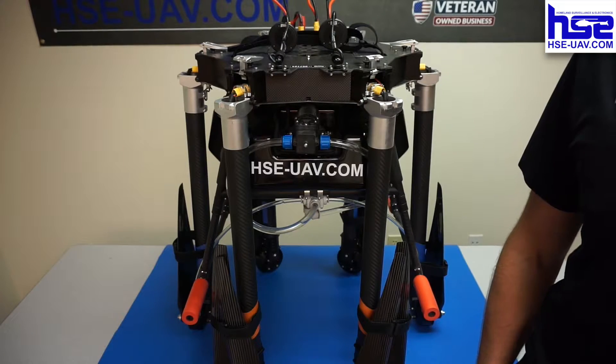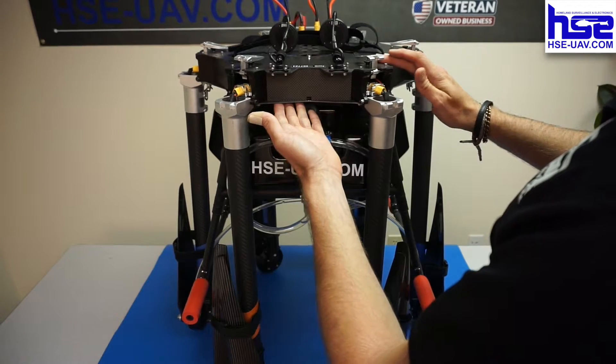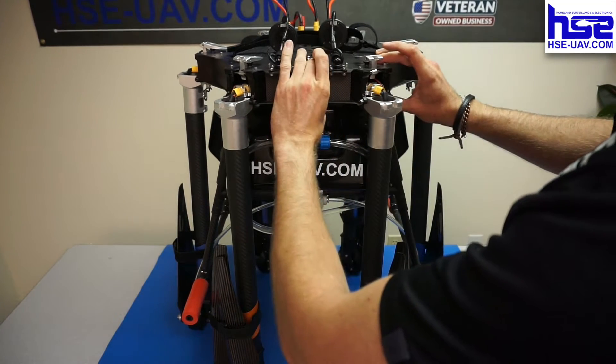All right, let's take a look. The first thing I'm going to show you is the structure of the aircraft itself. We'll consider this part here the airframe — this is the main core of the aircraft itself.